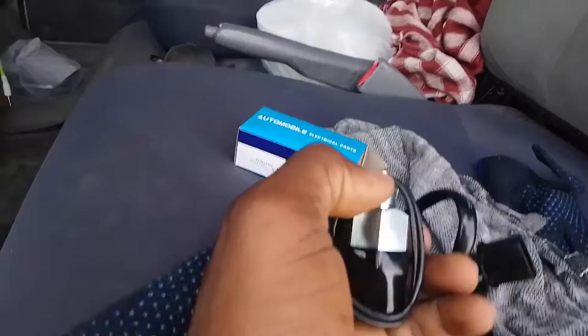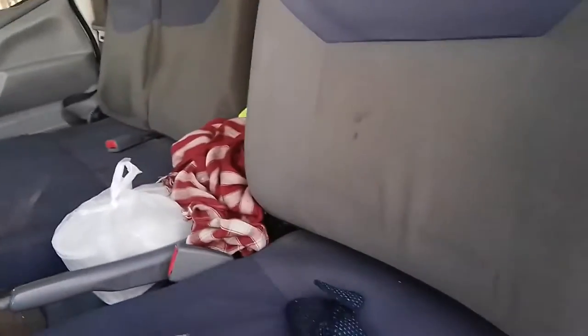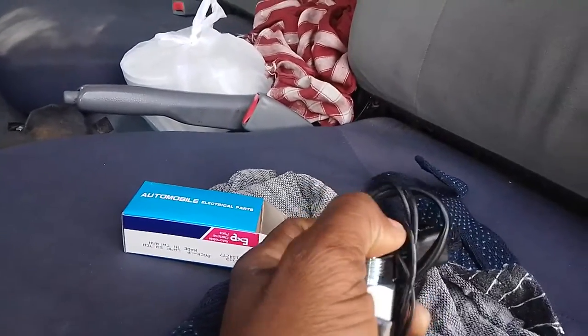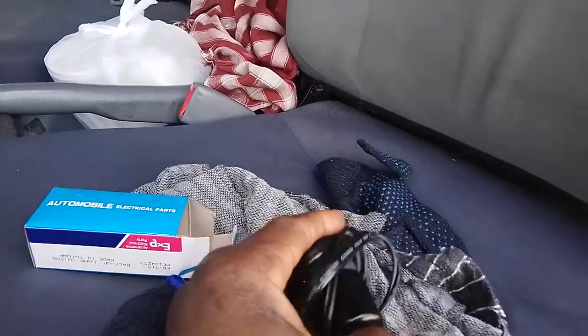It will cost me $50. I already have the parts. I've been dealing with this for almost two months now. I'm going to fix this right now.